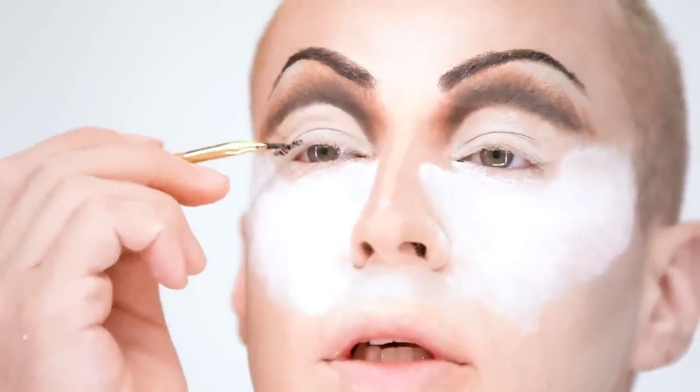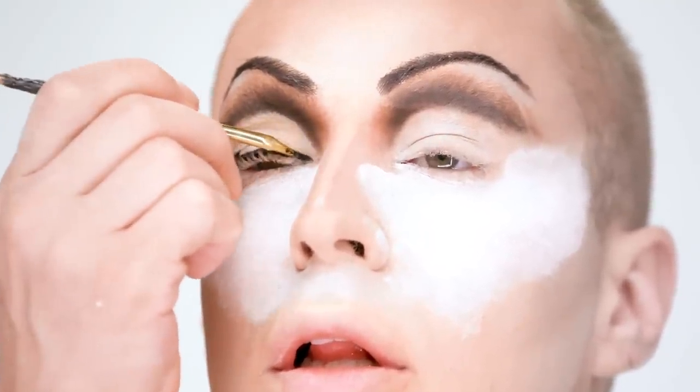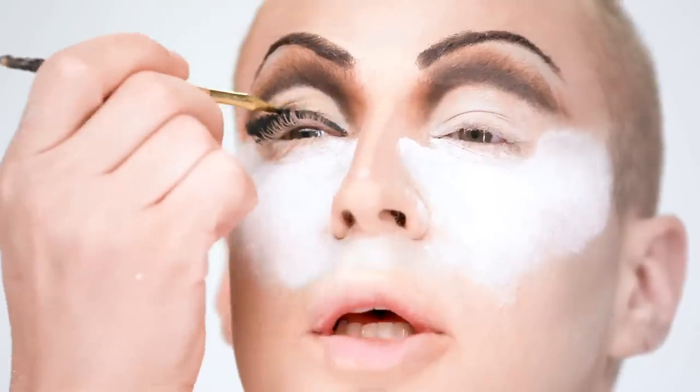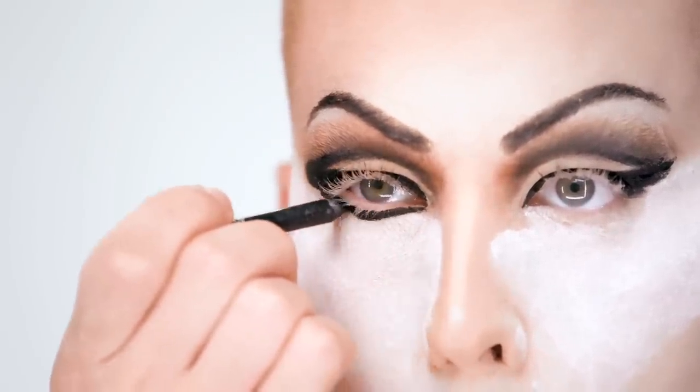So now that the brows are done, we need to do our eyeliner. I use a liquid clay kind of eyeliner because it's really smooth and it goes on really easily. I always do a really thick line on the top because I basically cover my whole lid in liner. I'm winging it semi-far — this isn't too far for a wing. I like to use a pencil for the bottom, and this eyeliner marker has a really fine tip — it's good for going over details.